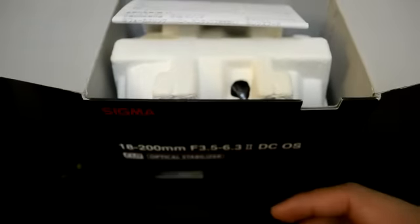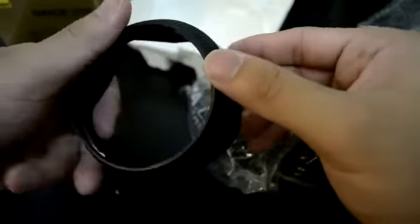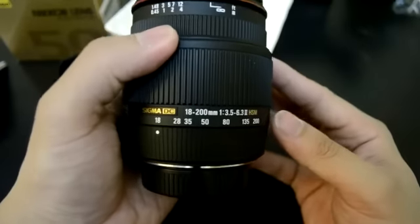One of the cards and some manuals. Sigma. I have an 18-200mm lens.